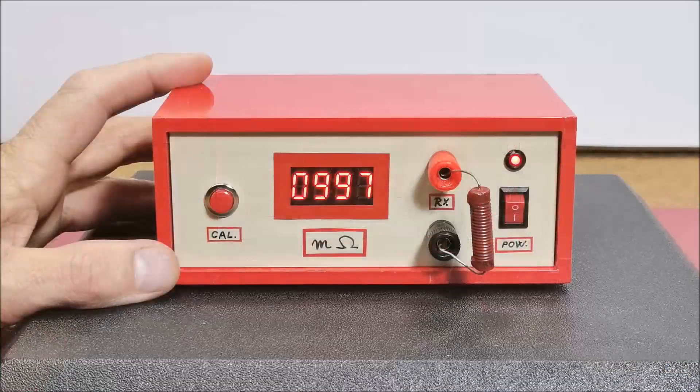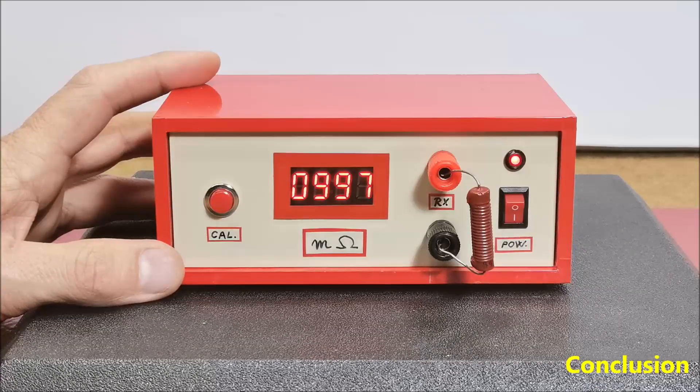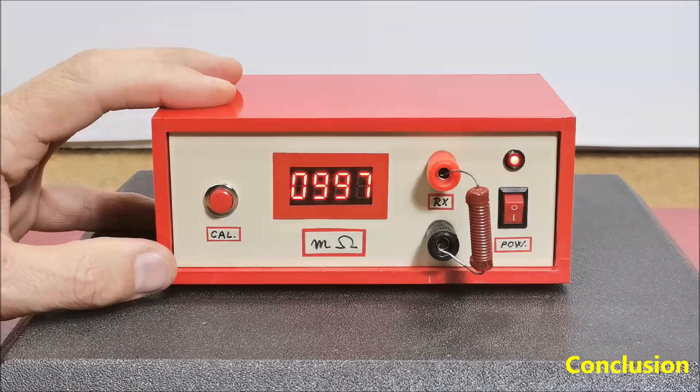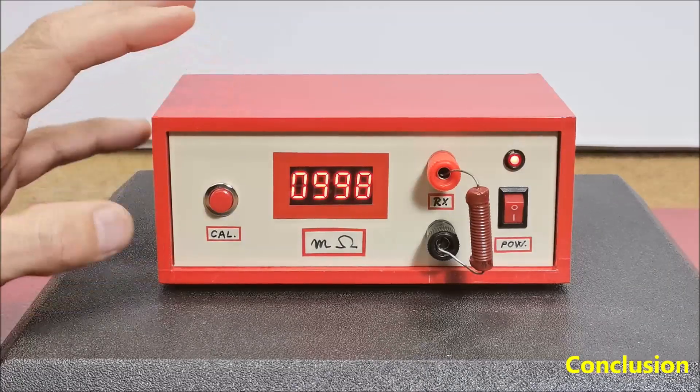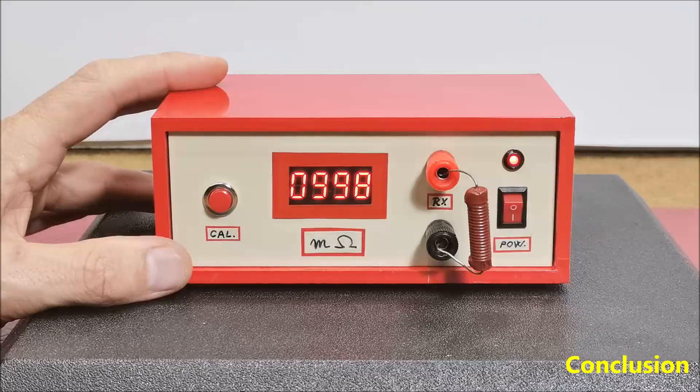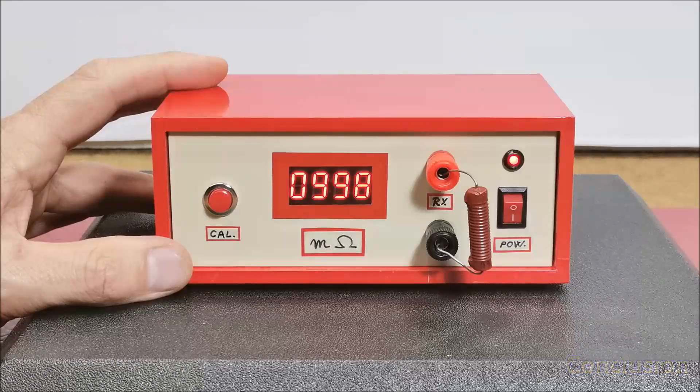In conclusion, this is an indispensable and very useful instrument for any laboratory, especially considering the fact that it is very inexpensive and we can make it ourselves. The device is installed in a suitable box made of PVC board with a thickness of 3 and 5 millimeters and covered with self-adhesive colored wallpaper. It is preferable to power the instrument from an external stable voltage source for greater accuracy.